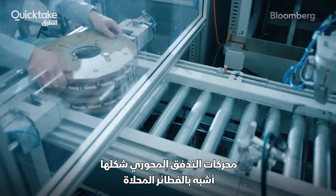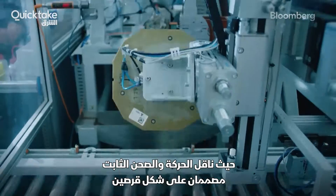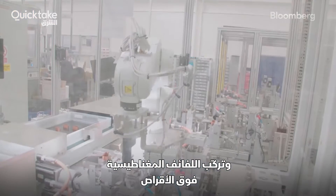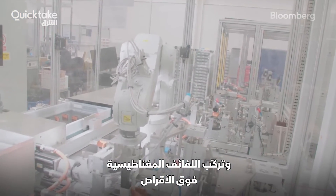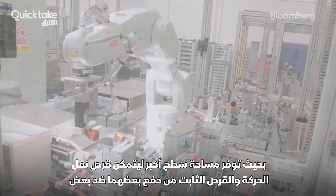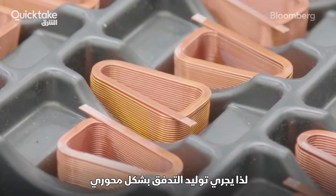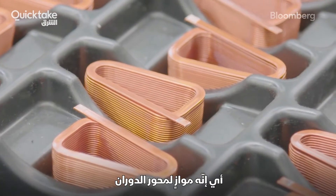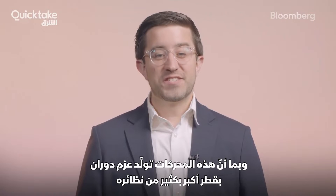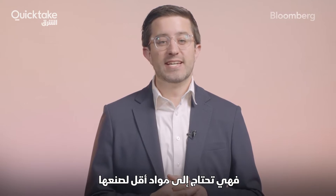Axial motors are shaped more like pancakes, with the rotor and the stator made of two discs facing each other. Magnetic coils are placed on the face of the discs, creating a much larger surface area for the rotor and stator to push against each other. Flux is generated axially, meaning it's parallel to the axis of rotation. Since these motors generate torque at a much bigger diameter, less material is needed.